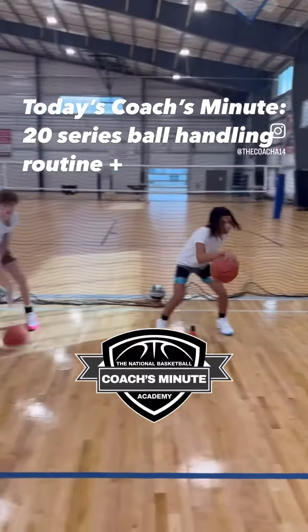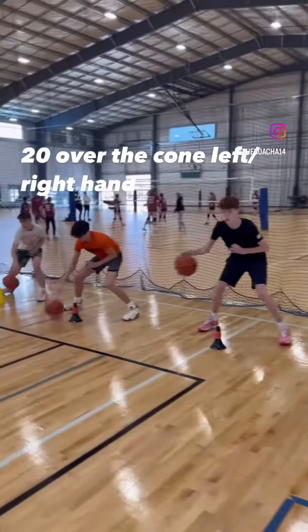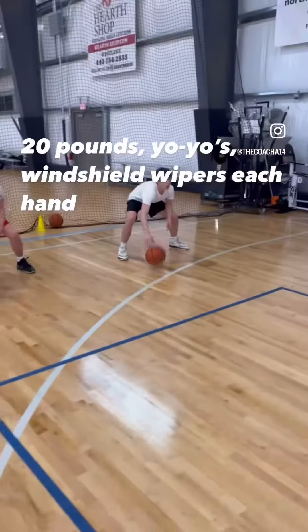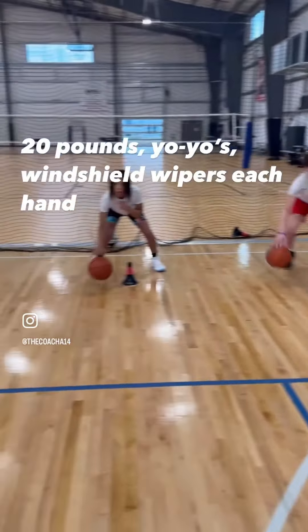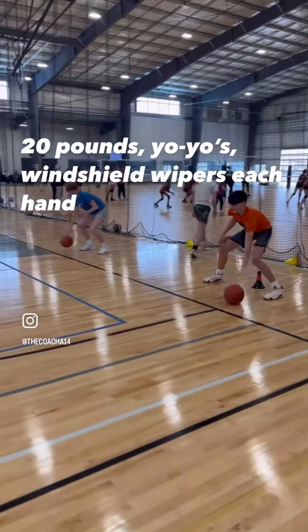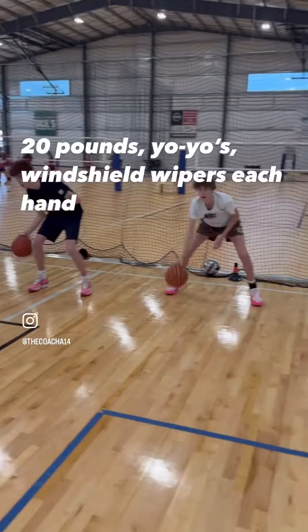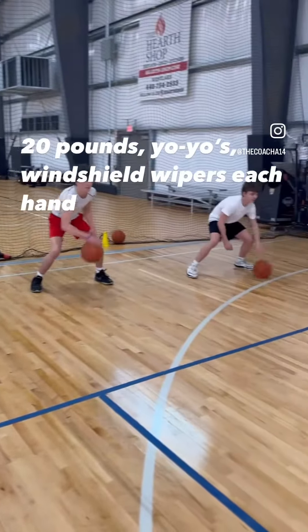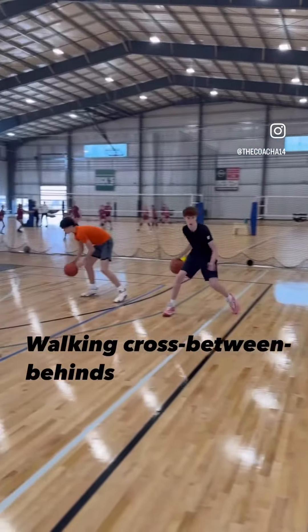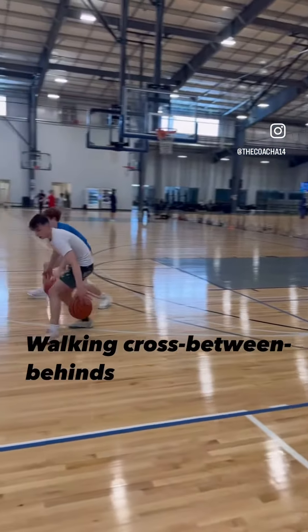Hey, it's Mark Anderson with TNBA, and today's Coach's Minute is going to be our ball handling routine that we do prior to practice beginning. It's one of these things where we want the guys to have a good pace when they do it, to kind of push themselves. And if they make errors, that's okay, as long as they're going at a good, steady pace, and they're going to improve with this. So enjoy.